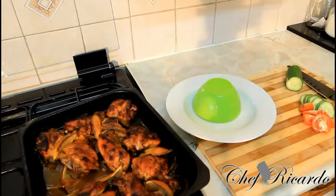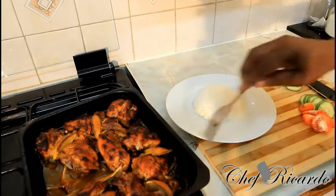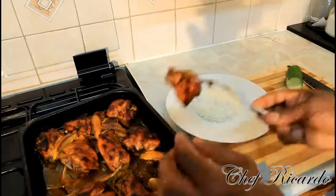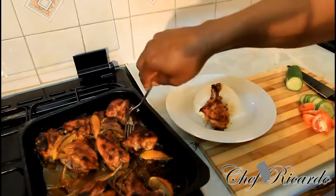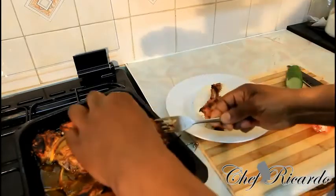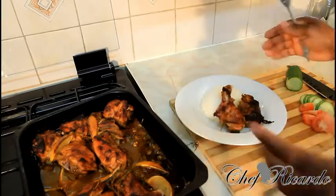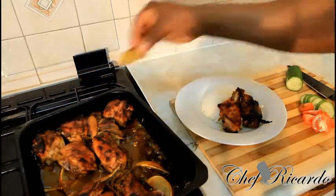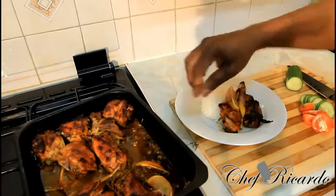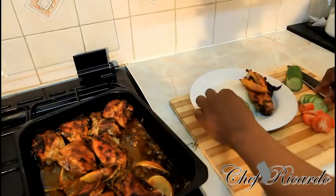Now we're gonna plate out this beautiful chicken and rice. Copy some rice like this — that's beautiful, look at the steam coming off it. Next, get your chicken. As a little secret idea, I'm using my pasta bowl for serving this lovely chicken meal. Get some of the dried lemon that cooked inside with it.